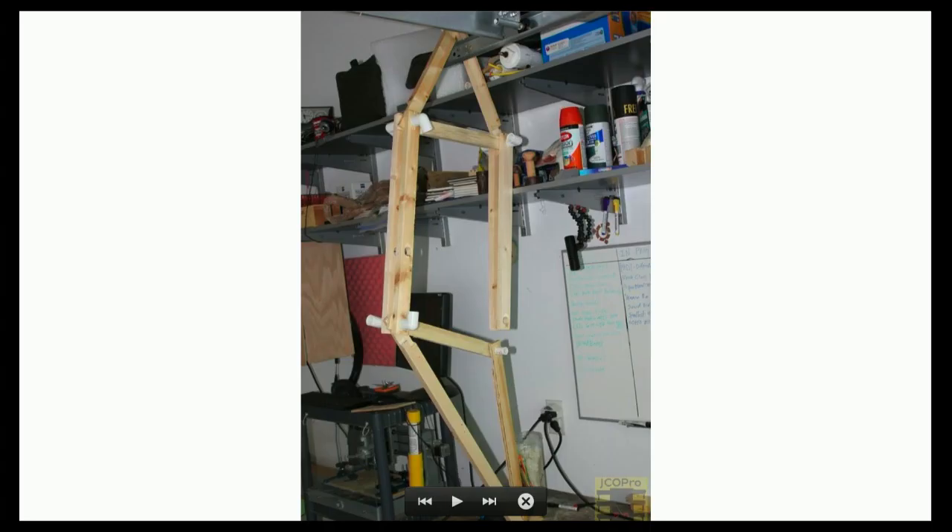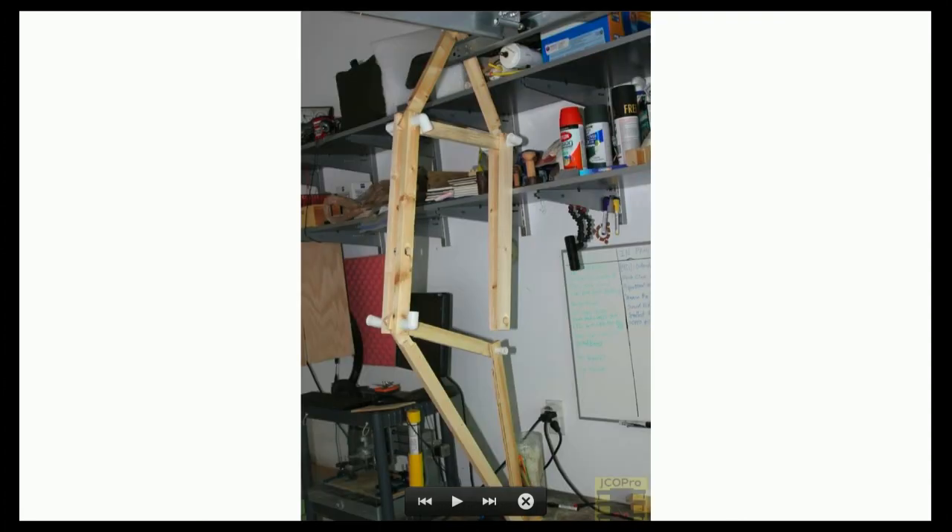The way these work is you've got one linkage at the center driving all the legs through just linkages. With two motors, one on each side, you can drive it like a tank. What's shown here is four legs — mine uses eight, because with four it tends to buckle back and forth quite a bit and isn't very smooth. I thought, I can make one leg — that wasn't a big deal — then I thought I could make a base and three more.